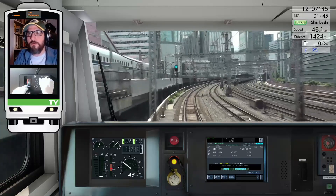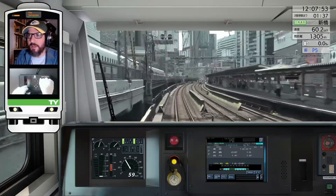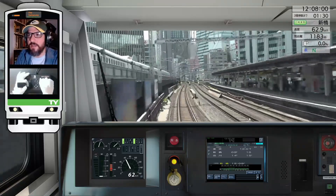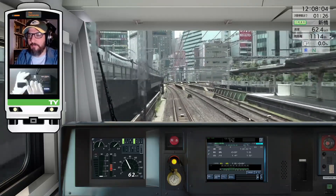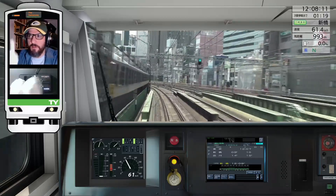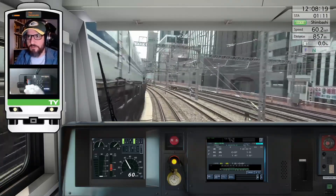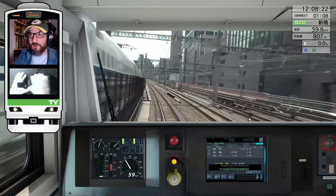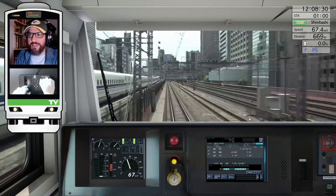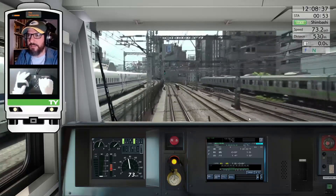That means you can sometimes encounter problems when running the app — for instance, when you exceed the speed limit and the ATS is triggered. Sometimes I have problems with the game even crashing, because the game has trouble recognizing the position the controller should be in versus the position the physical controller is telling it to be. Other than that, the game plays fantastic with the controller — the responsiveness is perfect.